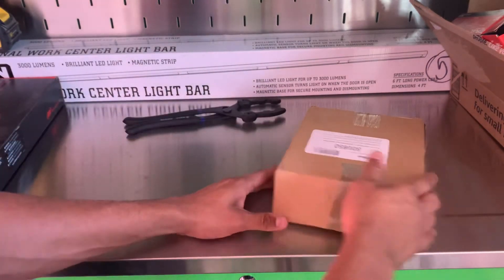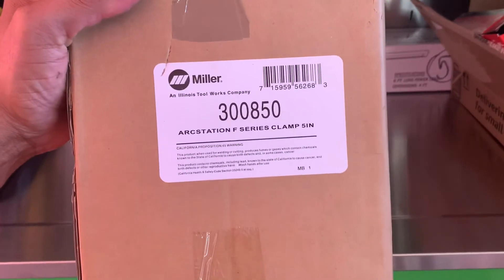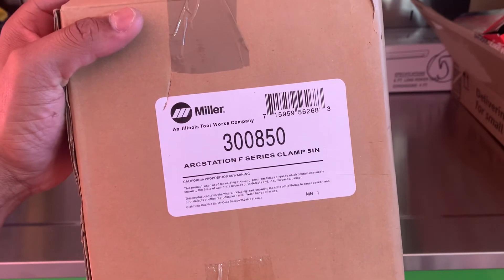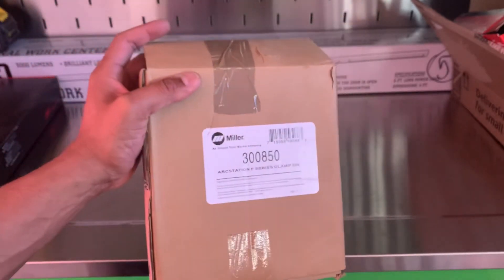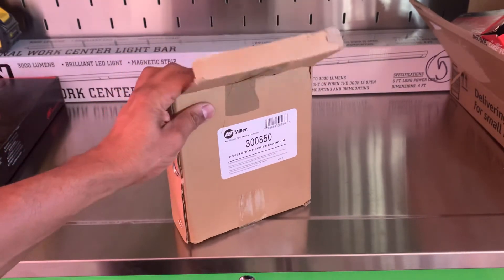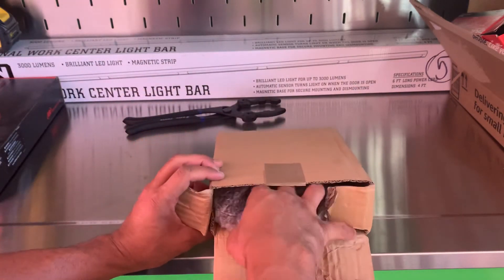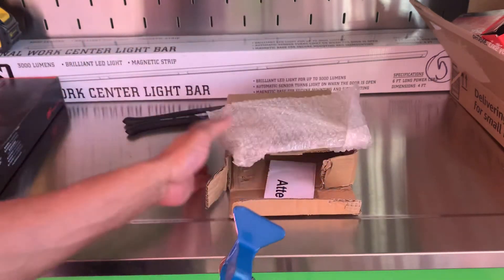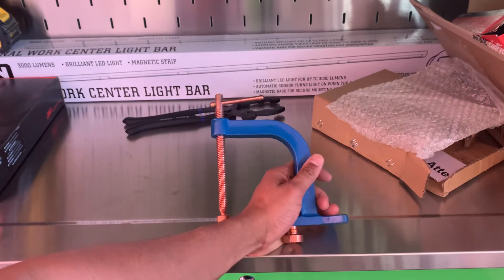All right, next up we'll look at the Miller Arc Station F-Series clamp. This is a five inch one — they do have a six inch one, which I probably should have gotten after looking at these. That's the part number there. I'm trying to step my welding game up with the appropriate tools, especially the safety equipment, since I've never welded a day in my life. But I do have the welding tables — I got two of them — and I just had to pick these up.